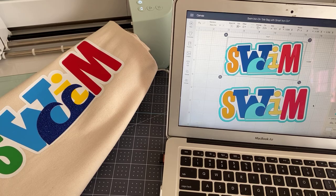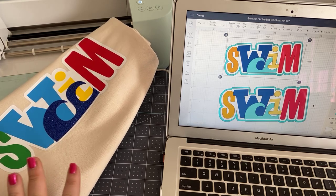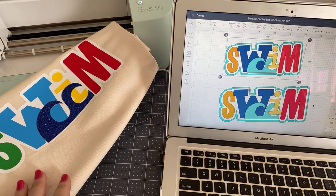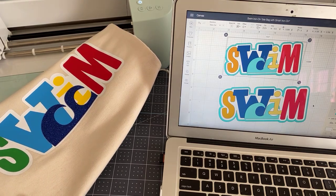Hey everyone. Good morning. It's Rita from Miss Rita to the Rescue, and it's Tuesday — first day of June. We're going to be covering a topic that everyone loves, and that is vinyl, HTV or iron-on as I refer to it.